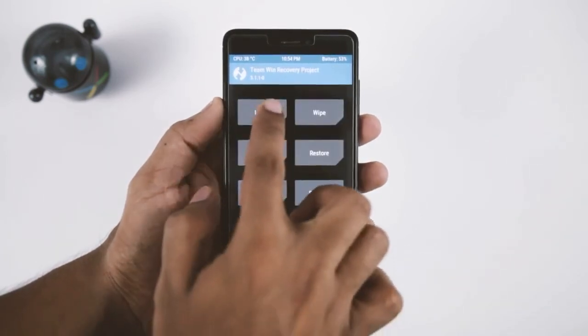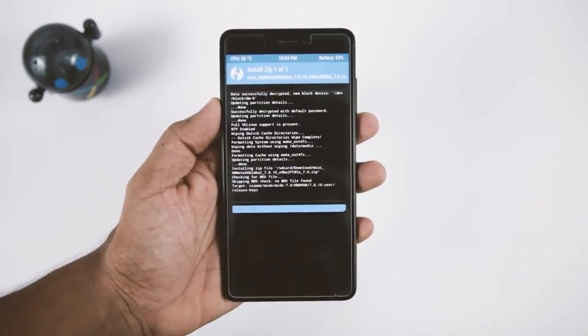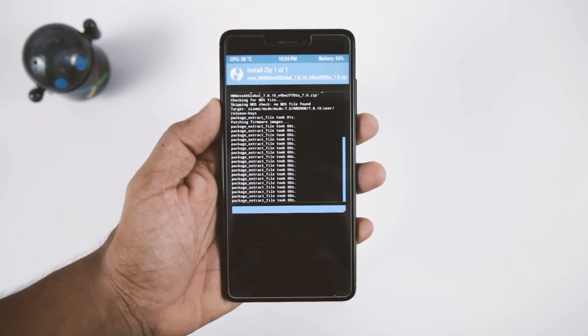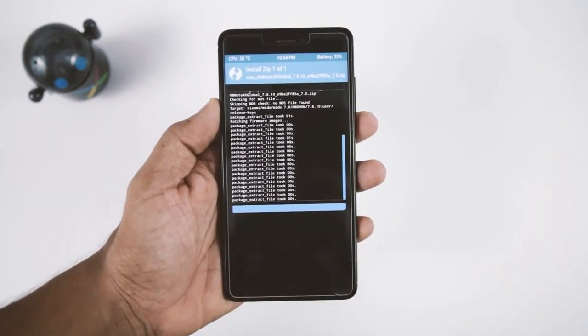Once that is done, go back and click on Install, then navigate to the ROM zip file which we downloaded earlier and select it. Now swipe the blue button to the right in order to flash the ROM zip file. The installation will take anywhere between 3 to 5 minutes, so just relax.